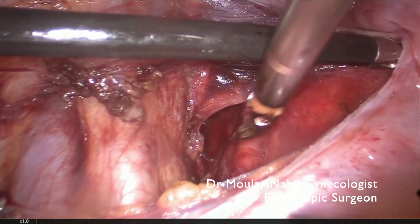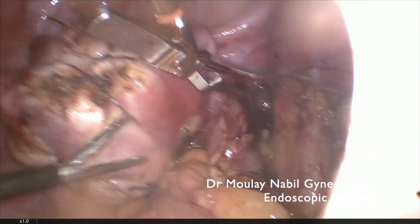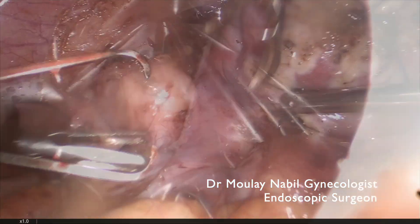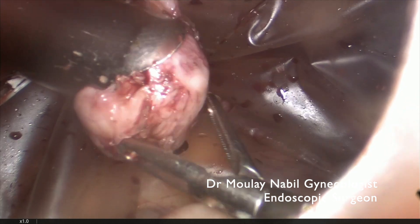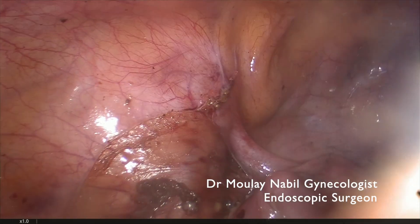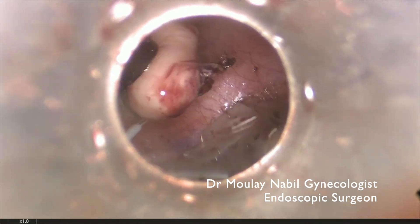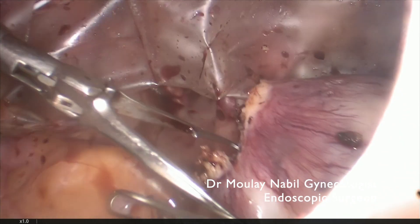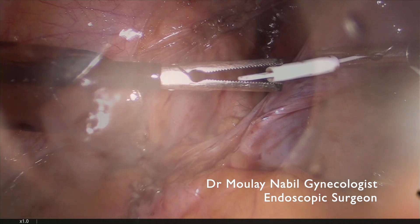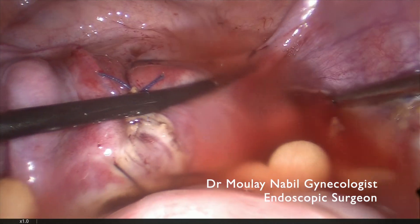We remove the bulldog clamps before morcellation to confirm there is no bleeding after their removal; any residual bleeding can be controlled with bipolar. We also verify there is no bleeding in the retroperitoneal area. We then begin morcellation inside the endobag. Even with numerous myomas, this procedure can be performed safely. After complete morcellation, we remove the endobag, clean the pelvis, and the challenging surgery is complete.